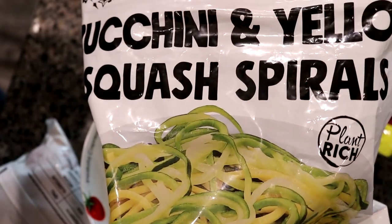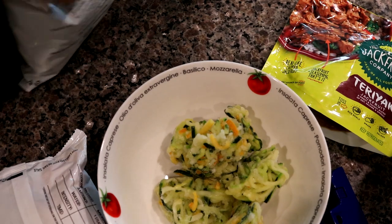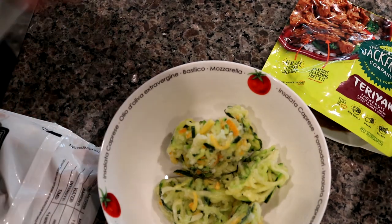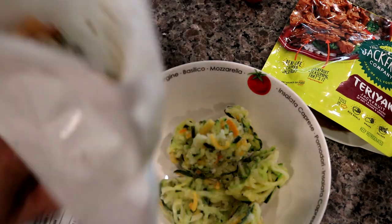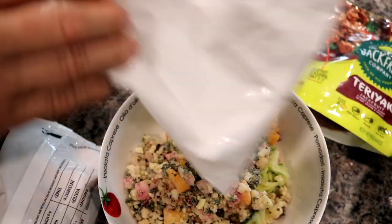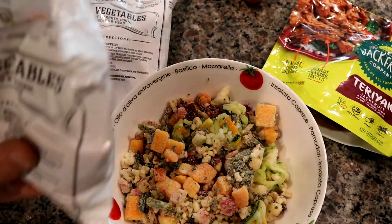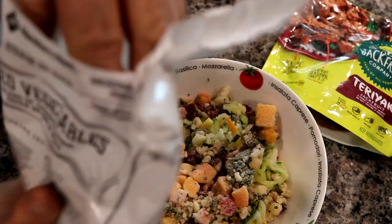Let's see if you can see the entire title here — it costs about $10. This is a vegan product that has a combination of squash, cauliflower, and cranberries. I'm going to use up the rest of this bag. And then we're going to add some mixed vegetables — carrots, corn, green beans, and peas.